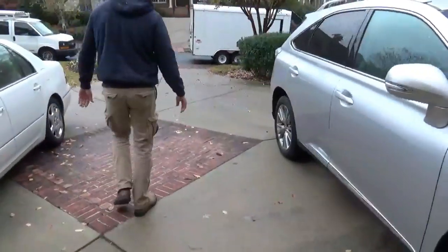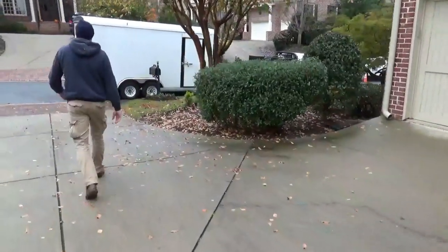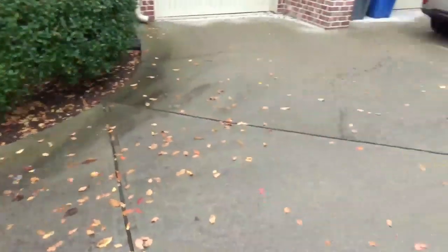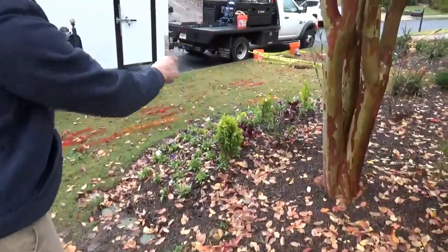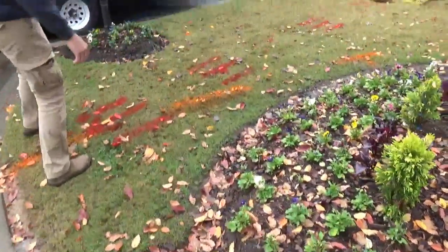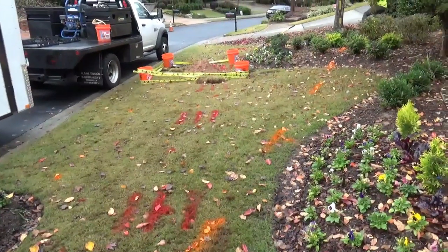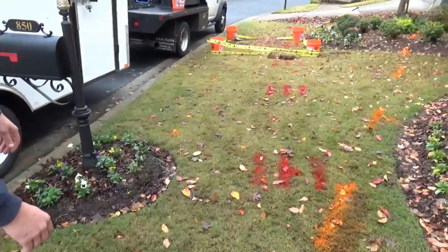All this is hardscape and the path of the water service comes with the sewer right on through here to that pile of dirt where the water meter is. We've got all types of utilities — irrigation systems that go underneath the drive and throughout the yard. We've got main power which is the red, data which is the orange, and main gas on this side of the street also. So we have all these utilities in the way and all this hardscape in the way.